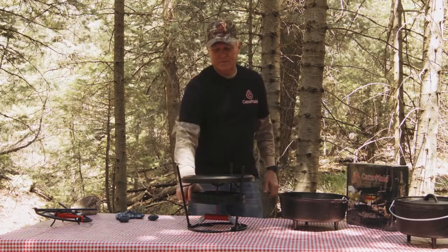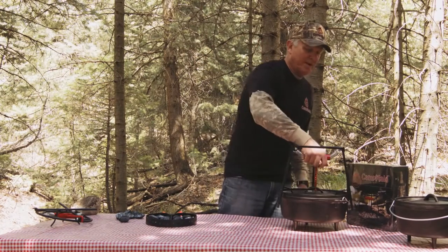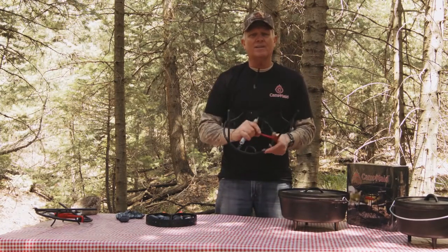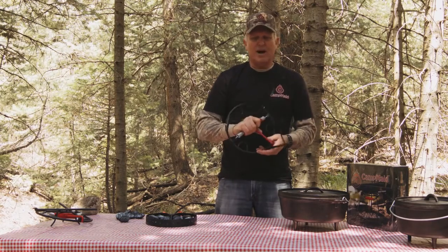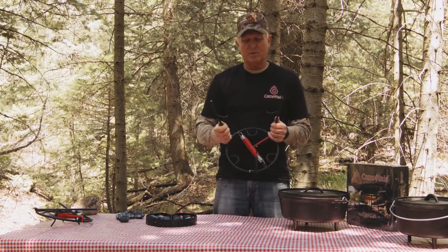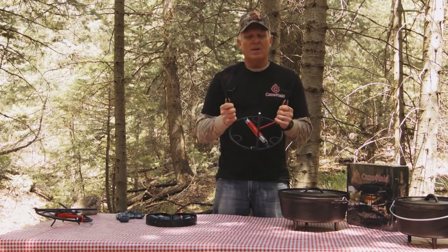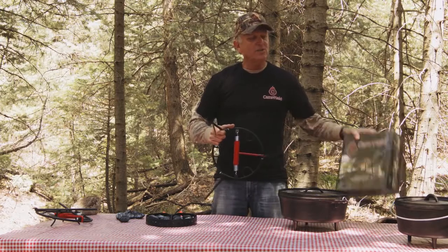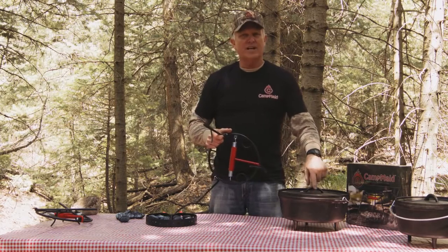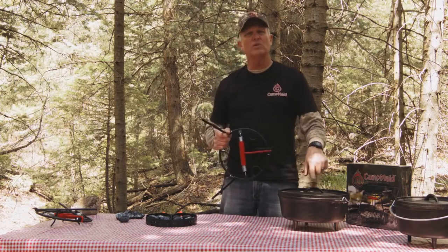Pretty cool, huh? So when I show this to people, there's nobody that doesn't like it. The bigger the Dutch oven cook, the more they like it — the more they see the value in this. I sincerely appreciate everybody at all my demos that buy this. I'm in some retail stores, but it's not sustainable for me just to keep going around showing this weekend after weekend. I've sold this in retail stores and it sells. Every retail store in the country has Dutch ovens, and every retail store in the country can have this tool to go along with it, because this is the best tool for Dutch oven cooking.